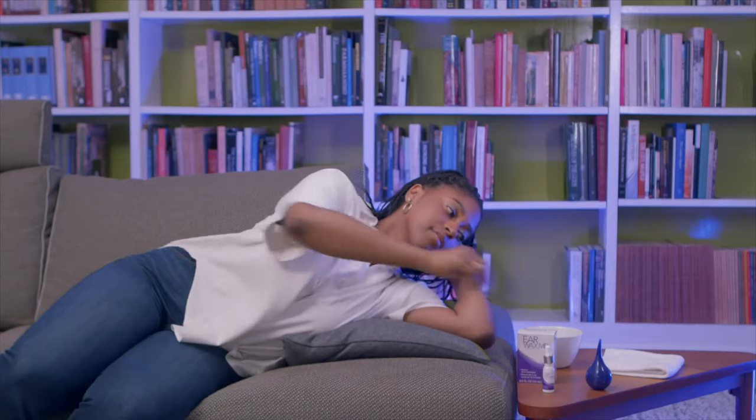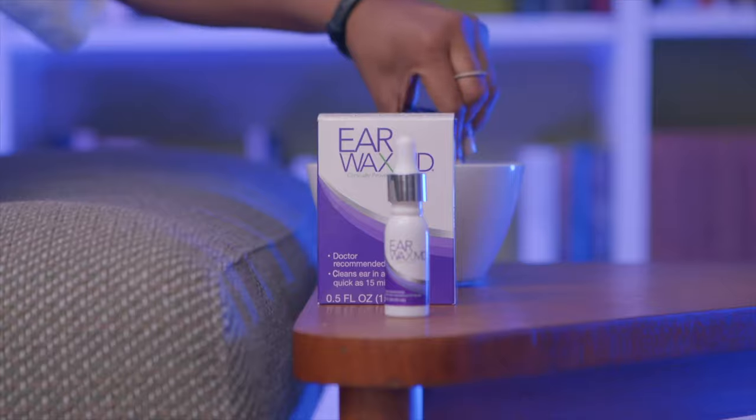To use Earwax MD, all you have to do is lay down on your side, fill your ear canal with the Earwax MD solution using a dropper, wait 15 minutes, and then flush out your ear canal with warm water over the sink or in the shower using a bulb syringe that comes with the Eocera Earwax MD Removal Kit. For really stubborn cases of earwax, repeat this process a second time.